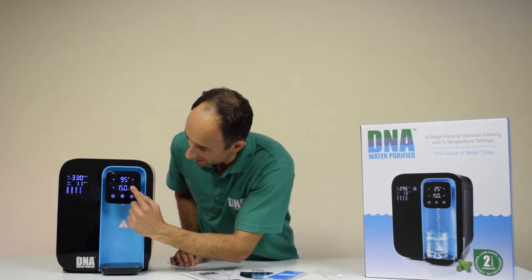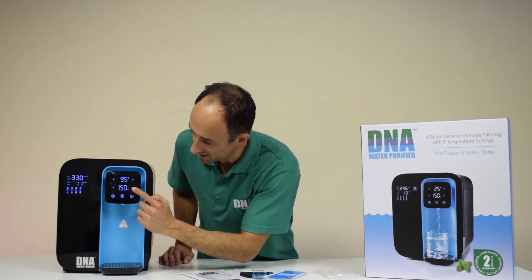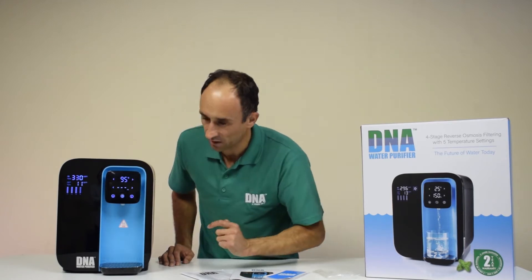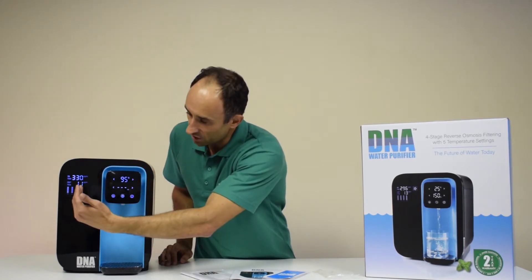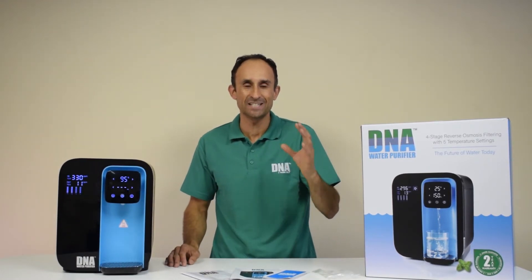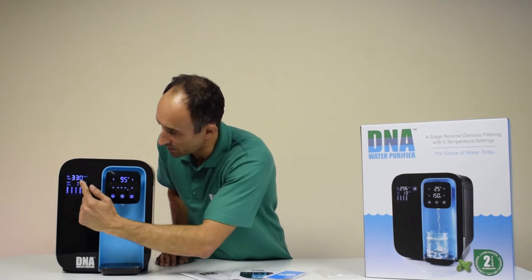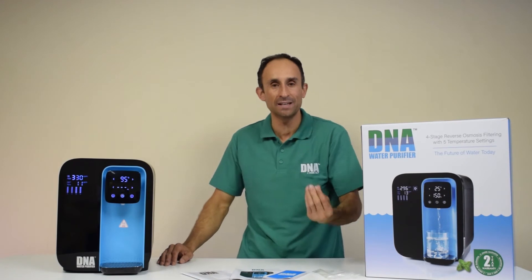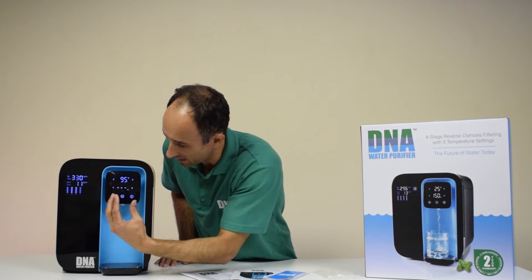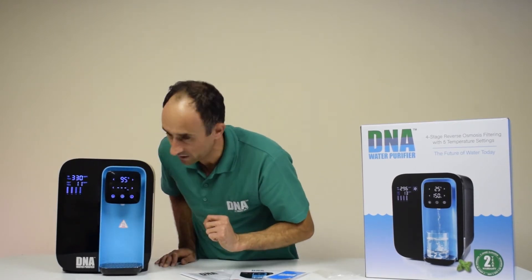It has four different volume settings, so you can choose how much water you want to dispense: 150ml, 250ml, 350ml, and continuous. On the display side, it measures the incoming quality of the water — the TDS, total dissolved solids. The water we have here is municipal water at 330 parts per million, which is quite contaminated, and the purified water coming out is 11 parts per million.